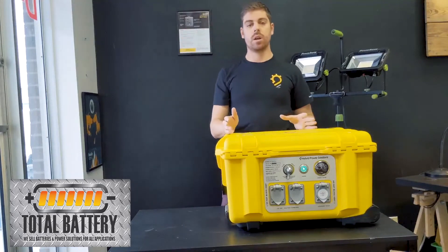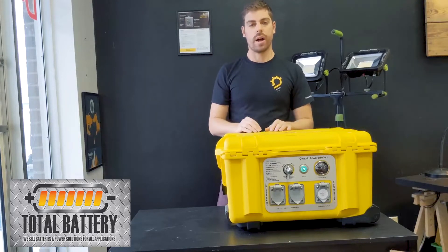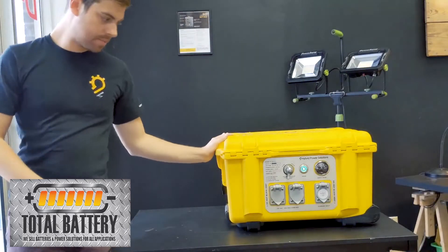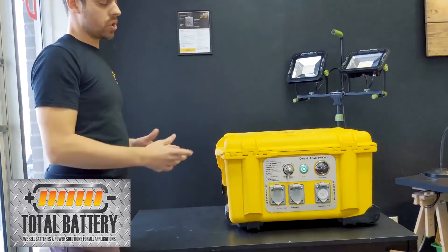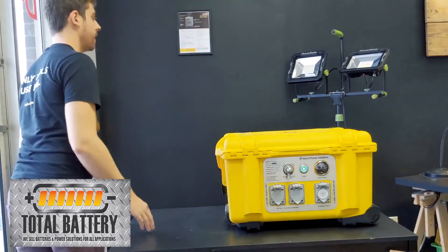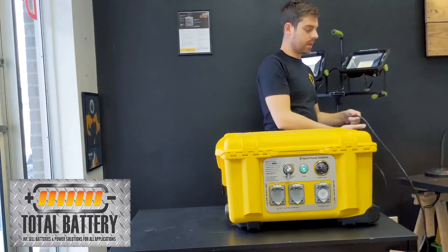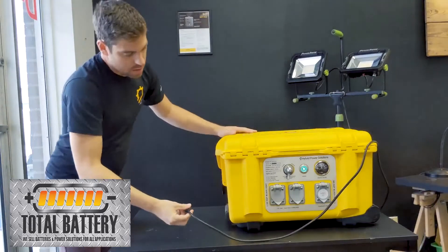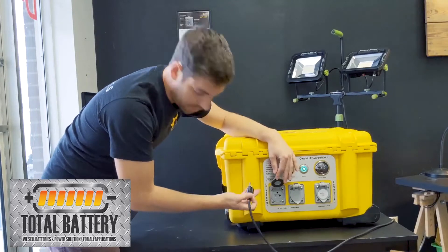There is a comparison video you can watch that shows the differences between all three of our 4000 watt models as well as any accessories. For this video we're just going to show you how it works. Put it into awake mode with the power button — there's no noise or anything like that. A pretty common piece of equipment used with these is the big contractor LED lights.